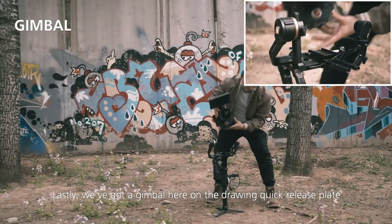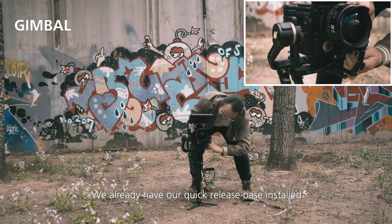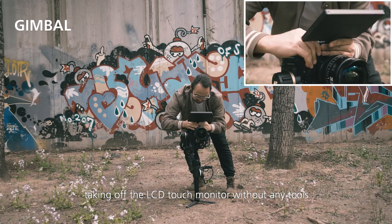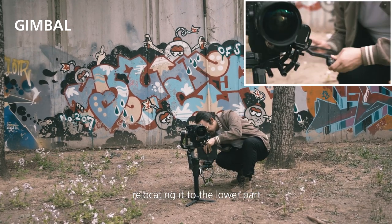Lastly, we've got the gimbal. On the Zhiyun quick release plate we already have our quick release base installed. Locking in the focus module and taking off the LCD touch monitor without any tools, then relocating it to the lower part.